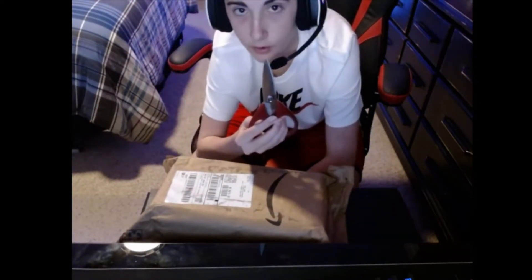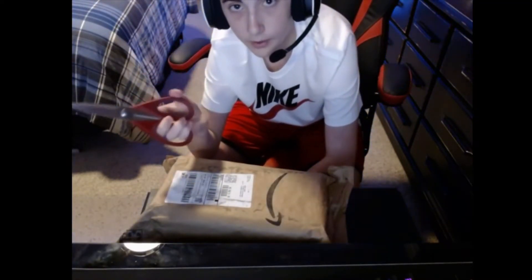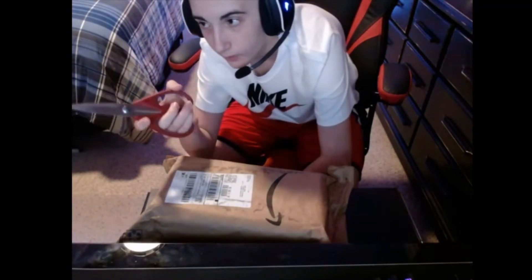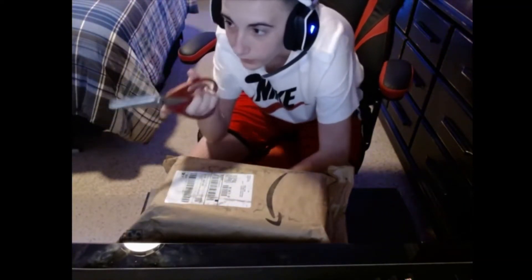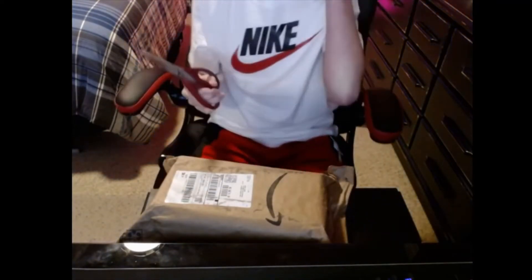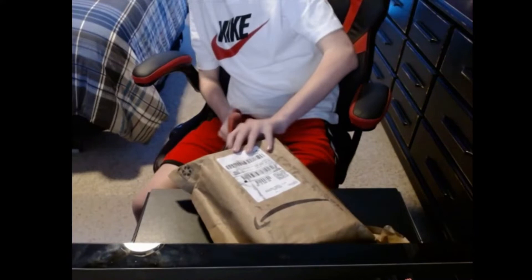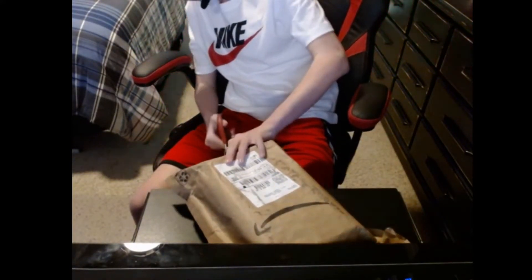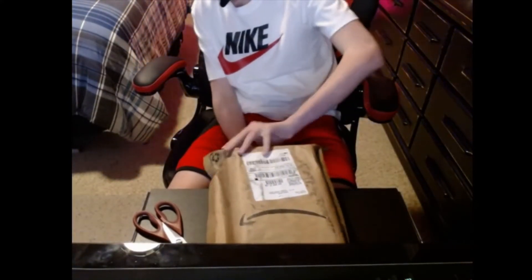Let's go ahead and unbox these. If you see me looking over to the side, that's because that's where my other screen is so I can see myself. All right, here we go — I'm just cutting it open on the back side here.